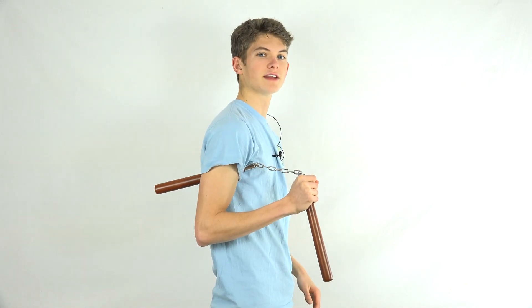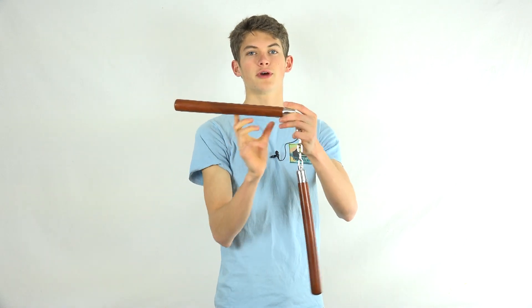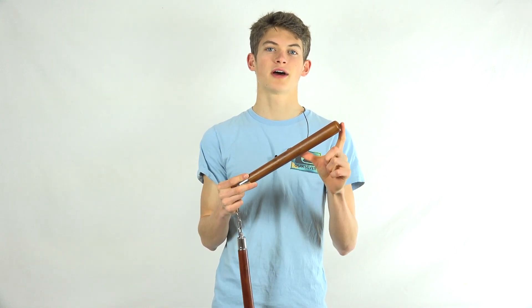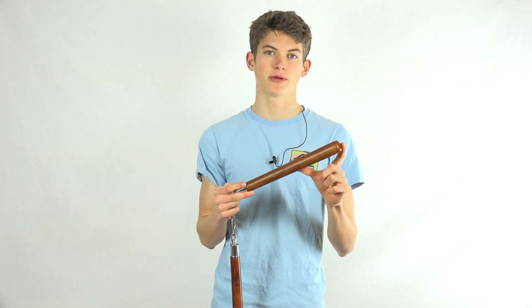Another move that shows this concept really well is your strike and tuck. Instead of tucking at the end of the nunchuck, you're tucking further up to avoid hitting yourself with the end portion. The key to this, and how it relates to your redirects, is that you always want to avoid having the end portion come into contact with your body when you're performing redirects.